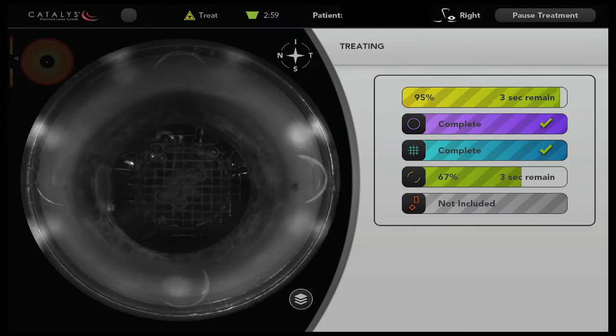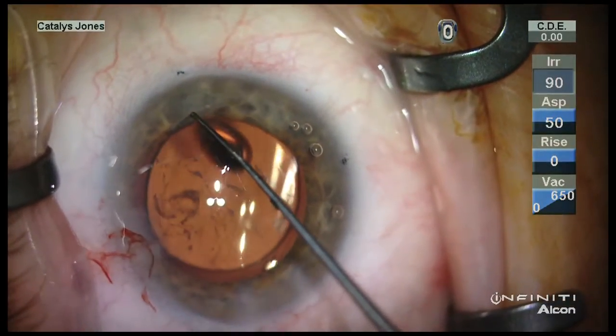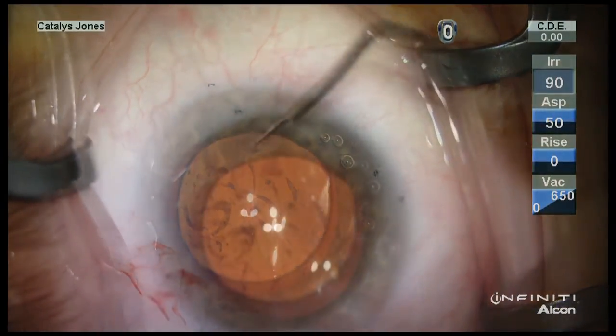Also in this case, this arcuate cut here is 38 degrees, which there's no way that I can produce this specific length of cut with a manual LRI.